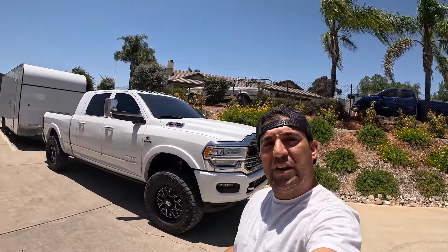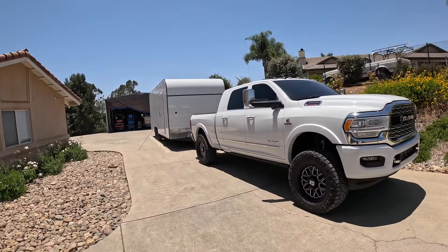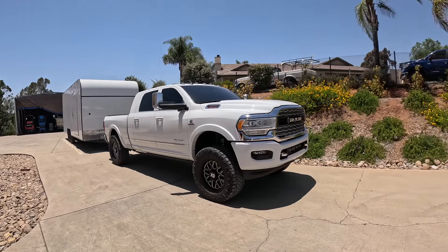What's going on guys, welcome back to another video. We got the rammer, we got the trailer hooked up. We are going to take that old white girl in there to the dyno. Let me get in the truck — might be a little loud, I got the high flow. I just ate shit over there.